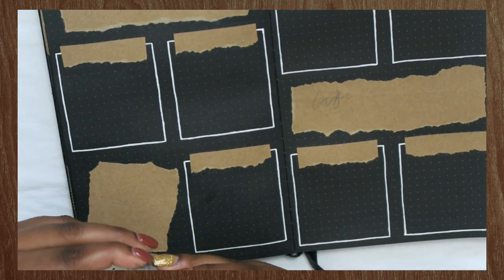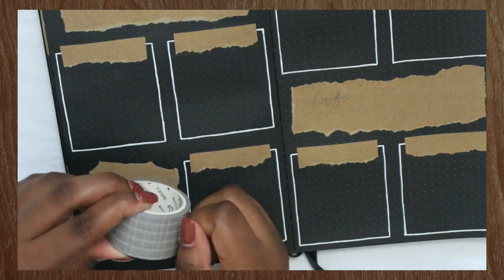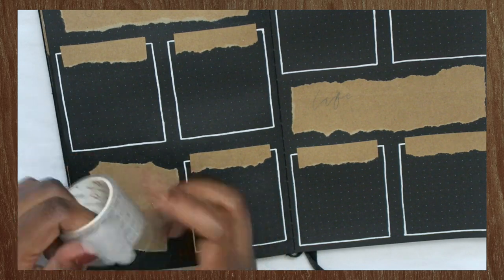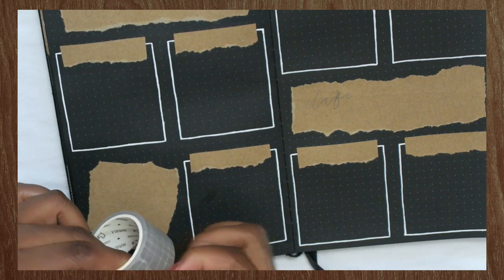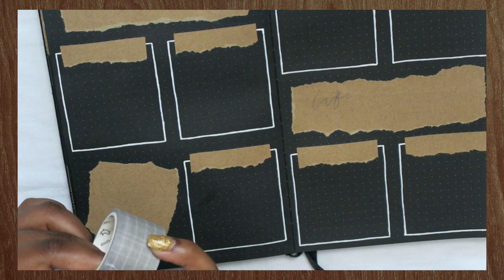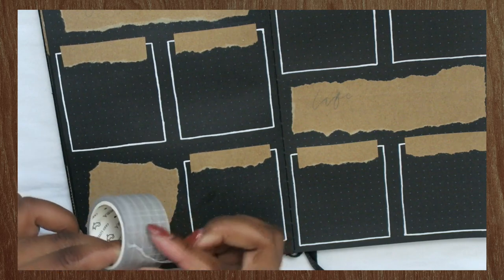Now for the fun part — we're going to incorporate some washi and stickers. This washi I'm using here is from Aliexpress. It's a thicker roll, I think it's a 20M roll, and it's a really pretty light gray grid washi. It's a little bit tricky to get off the roll, but once you get it off, it's really nice and it makes your spread look great.